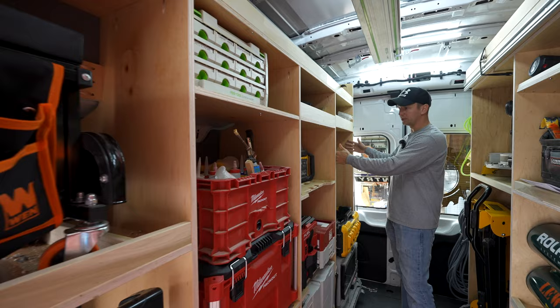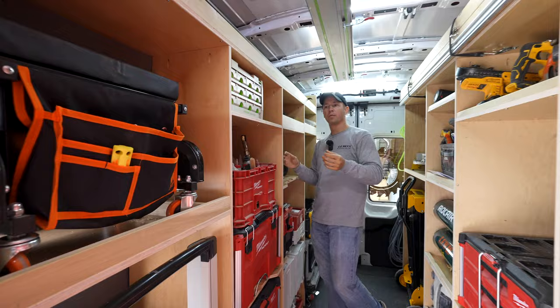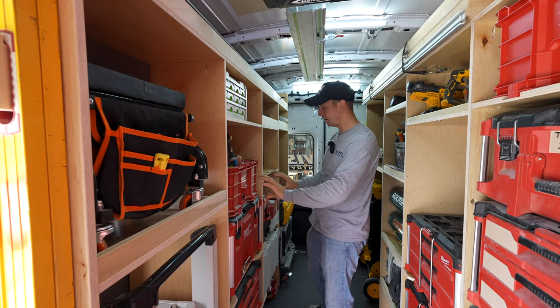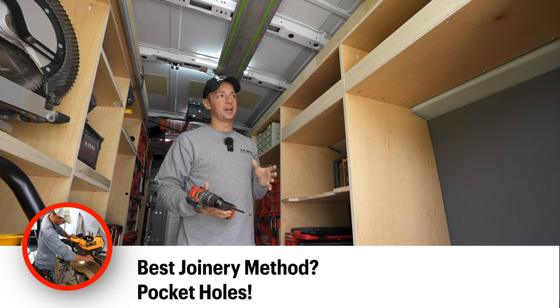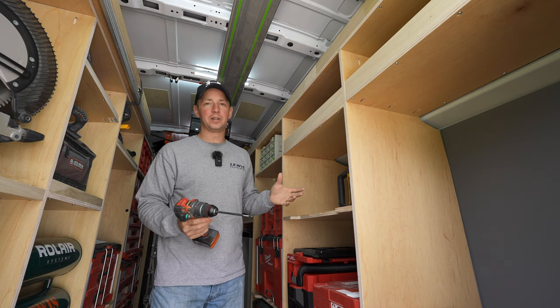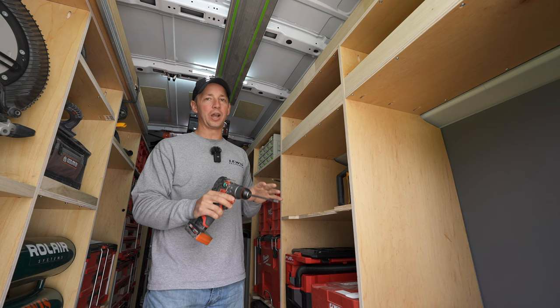As you start, you'll get these vertical pieces in place with the spacing that you want, probably connected with your long top piece up here. Then you're going to start filling in the shelves wherever you want them. The next thing to consider when building and fastening all this stuff together is how you're going to attach it. I've outfitted four or five different work vans or trailers now, and pocket hole joinery is the way to go.